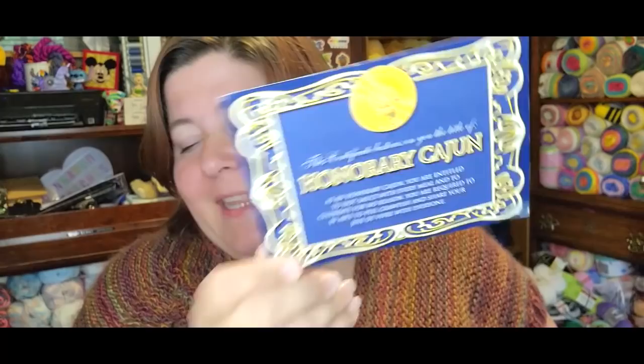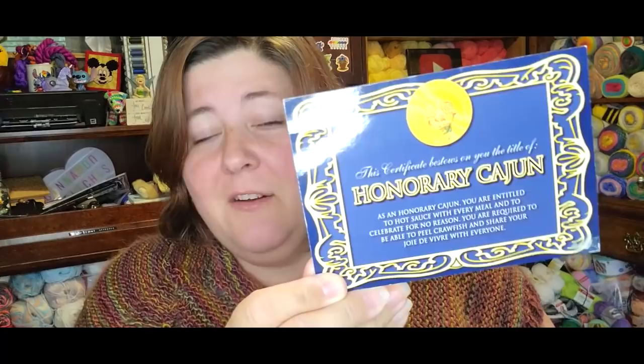And then this one is from Debbie. I am now an official honorary Cajun. And these postcards are all going in my postcard book that I received. It says as an honorary Cajun you are entitled to hot sauce with every meal — which I love hot sauce, I put it on everything. And to celebrate for no reason — cheers, we're celebrating. You are required to be able to peel crawfish. Love crawfish. And share joie de vivre with everyone.